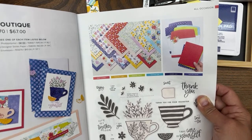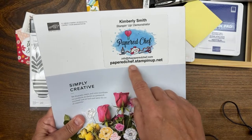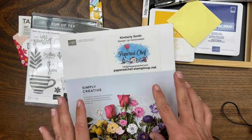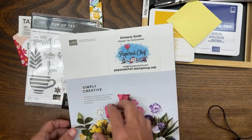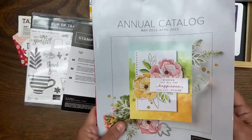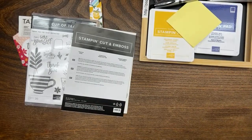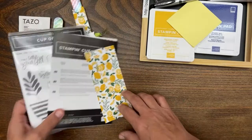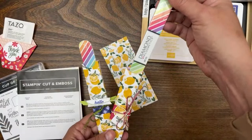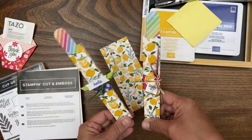If you shop at my store, please use the host code. At paperchef.stampinup.net there's always a current host code at the bottom of the page, and that will get you entered into my drawing for prizes. Today we're creating nail file boxes — you can get nail files from anywhere and this will hold them for you. It's a nice little salon gift.